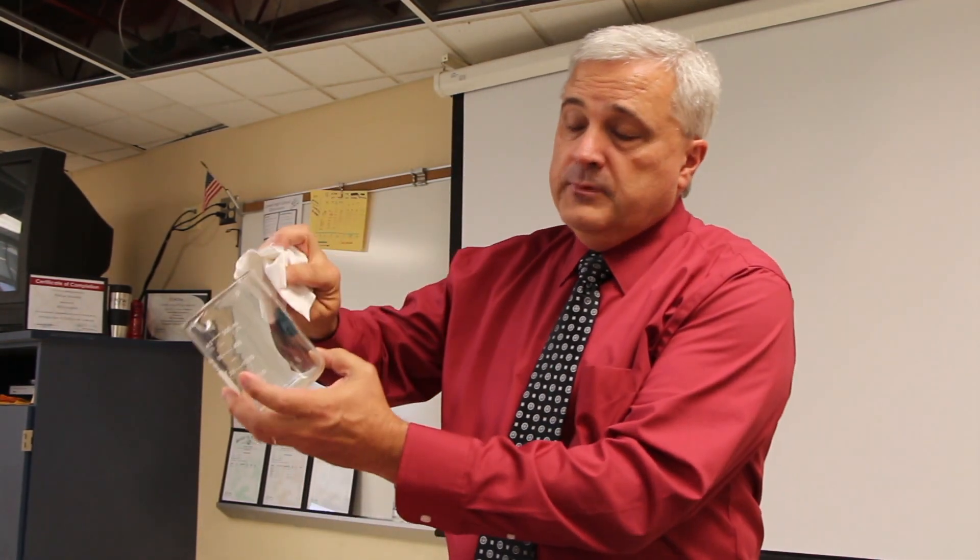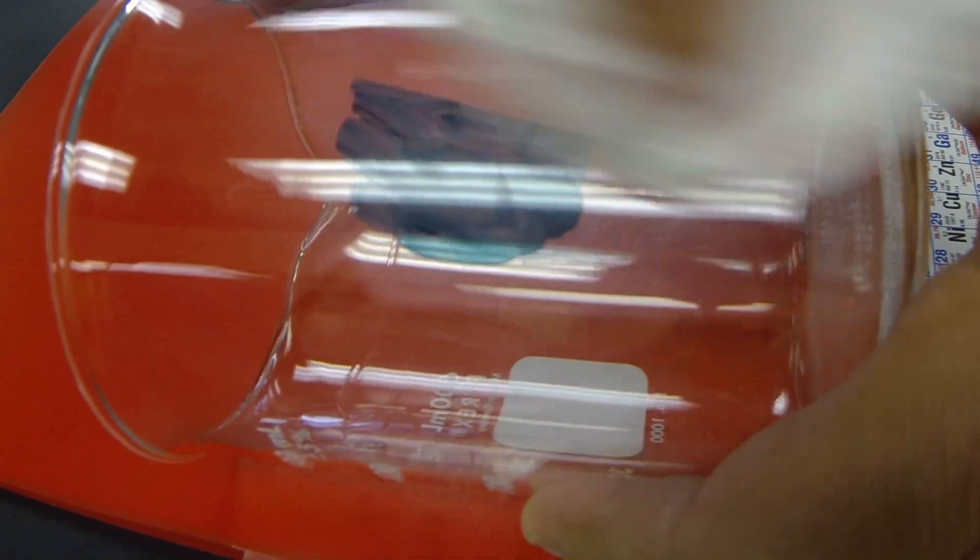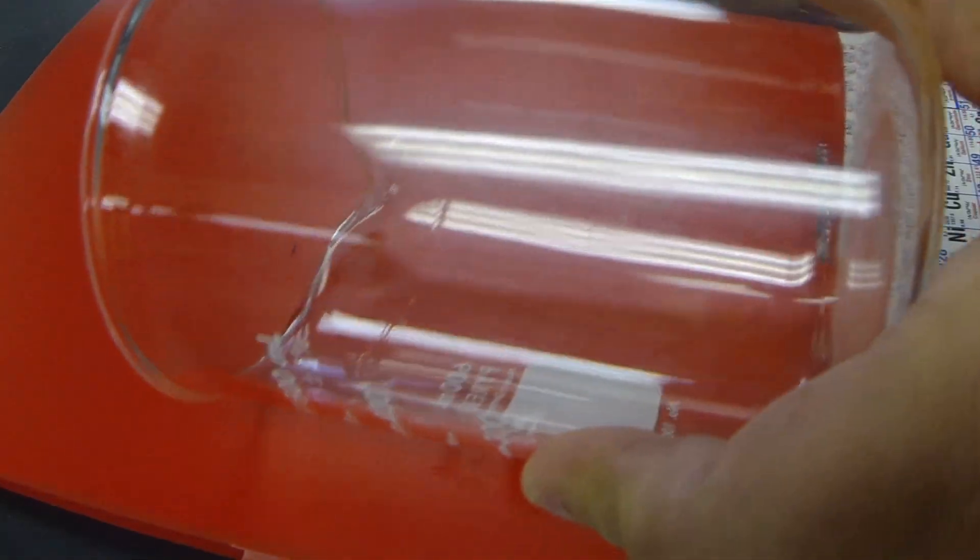If you are familiar with dry erase, you know that you can write on glass and it will come off. As soon as the dry erase becomes dry, I'm just going to take the paper and see what happens. And the Sharpie is gone — completely gone.